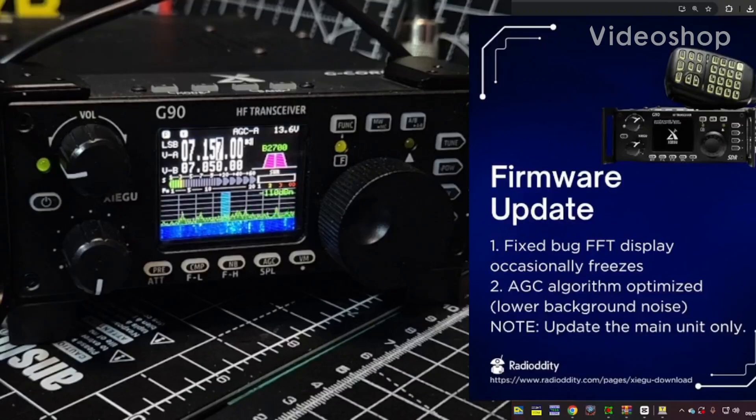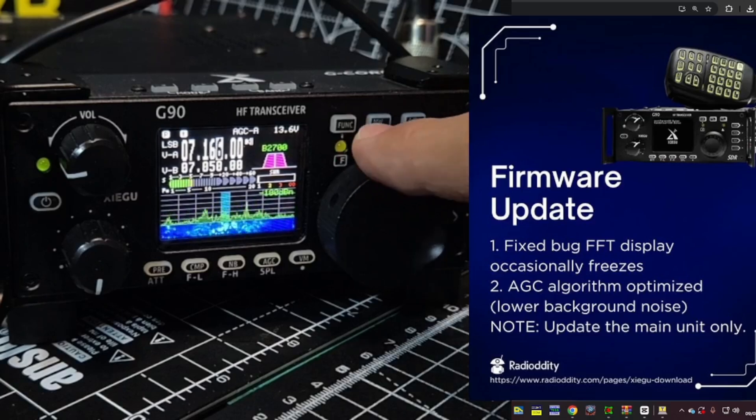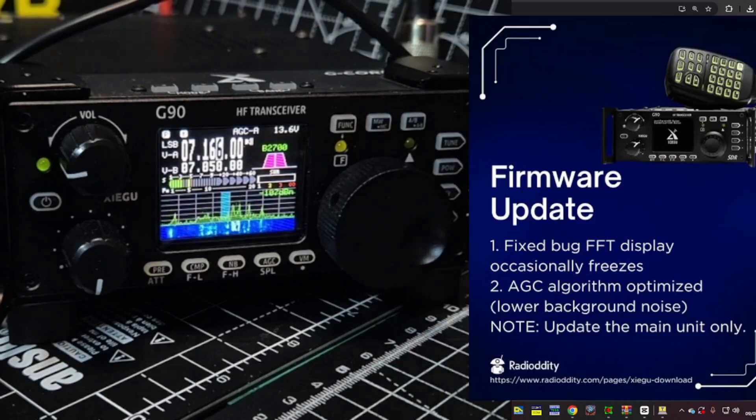Just a quick one — I'll link a video on installing the firmware in the description. There's a new firmware update for the Zaigu G90, it's version 1.80. It says: fixed bug — FFT display occasionally freezes — and AGC algorithm optimized for lower background noise. I've got mine here and it's completely fine. I'll tag that to the rest of this video.